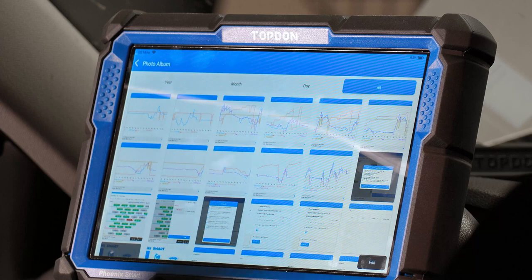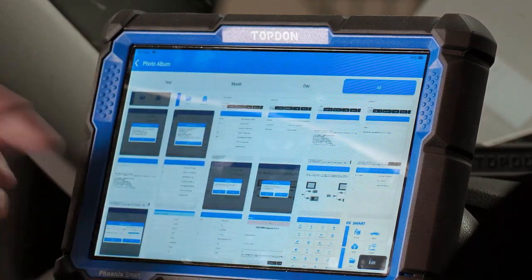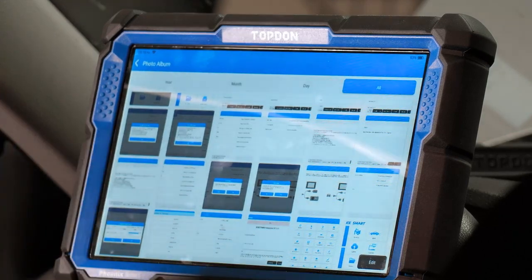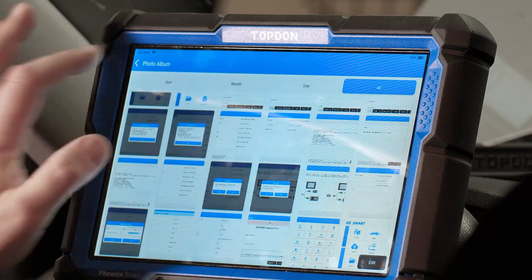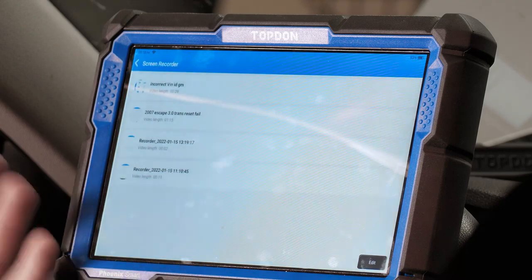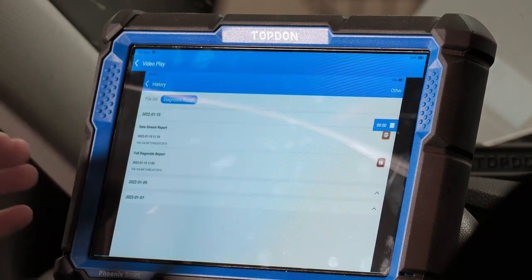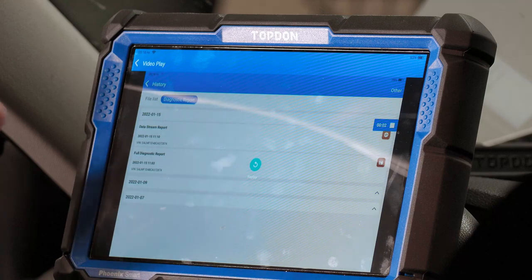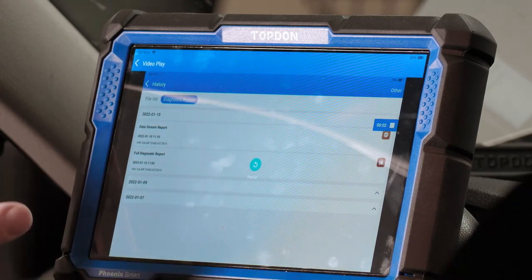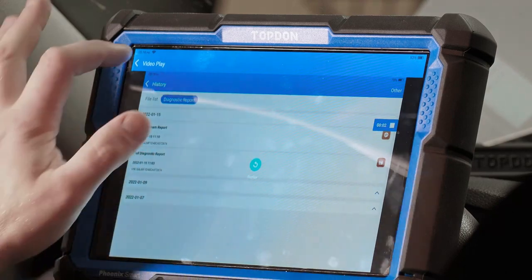Photo album is where you can store screenshots. If you've taken screenshots or physical pictures with the tool — and remember the tool does have an actual camera — this is where those pictures are stored. Screen recorder is where you can see all recordings made on the tool while driving or anything of that nature, including live recordings of data stream.